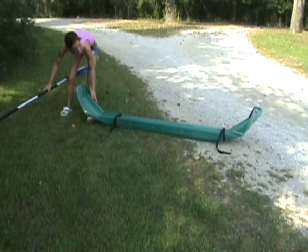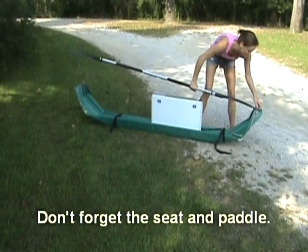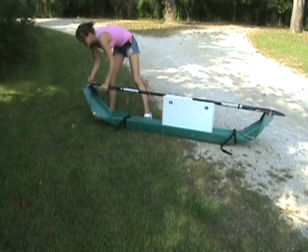You don't need to compress the boat completely. The seat will slide into slots in the boat, and the paddle can be tucked under the ropes on the ends. This is a suggested way for carrying it — like a suitcase.